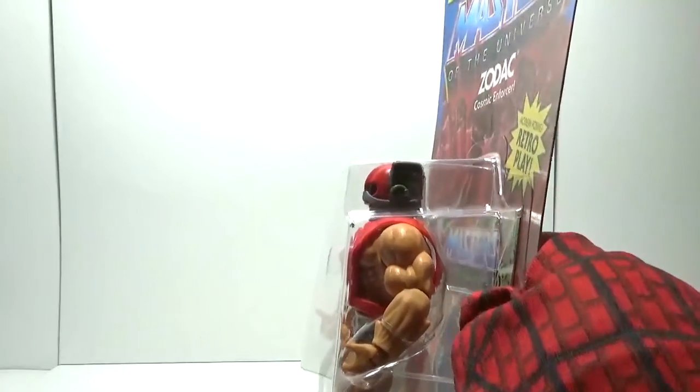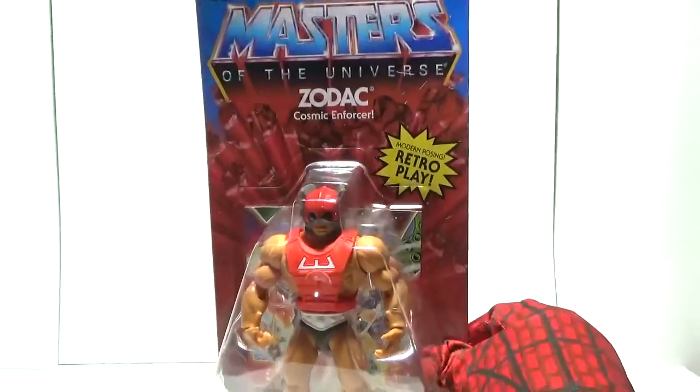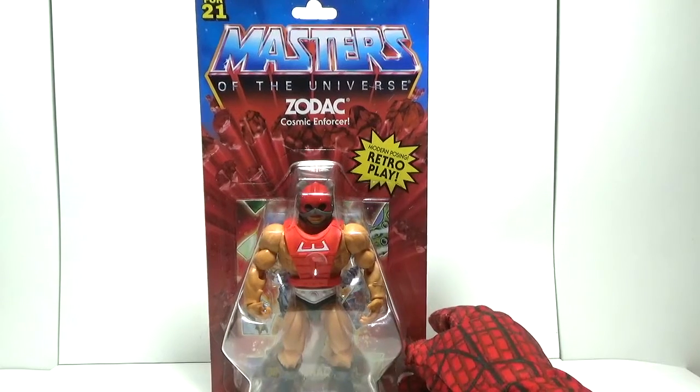Left side view of the packaging right here, and right side view. Hope you can see that pretty good. But right now let's have a look at Zodak the Cosmic Enforcer outside of the packaging.